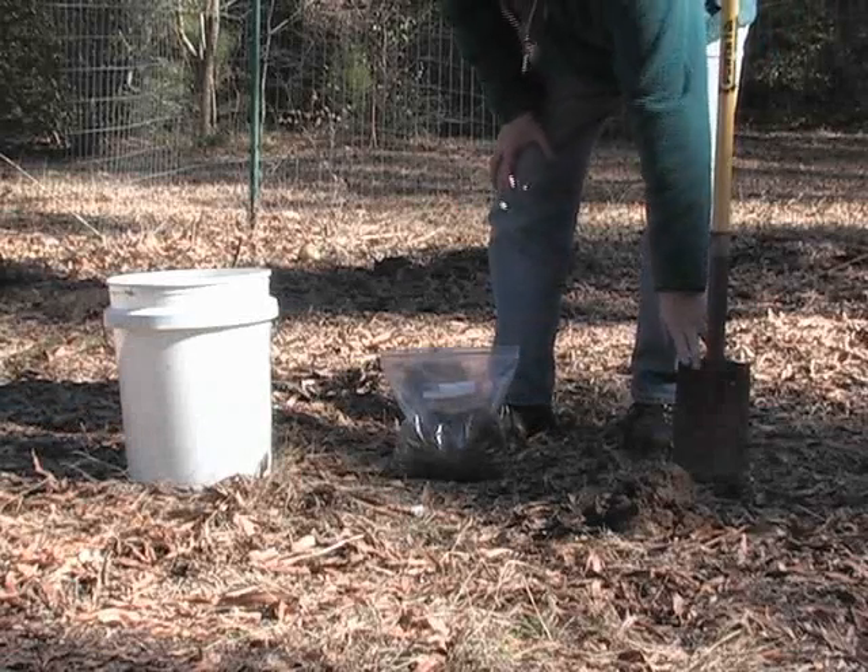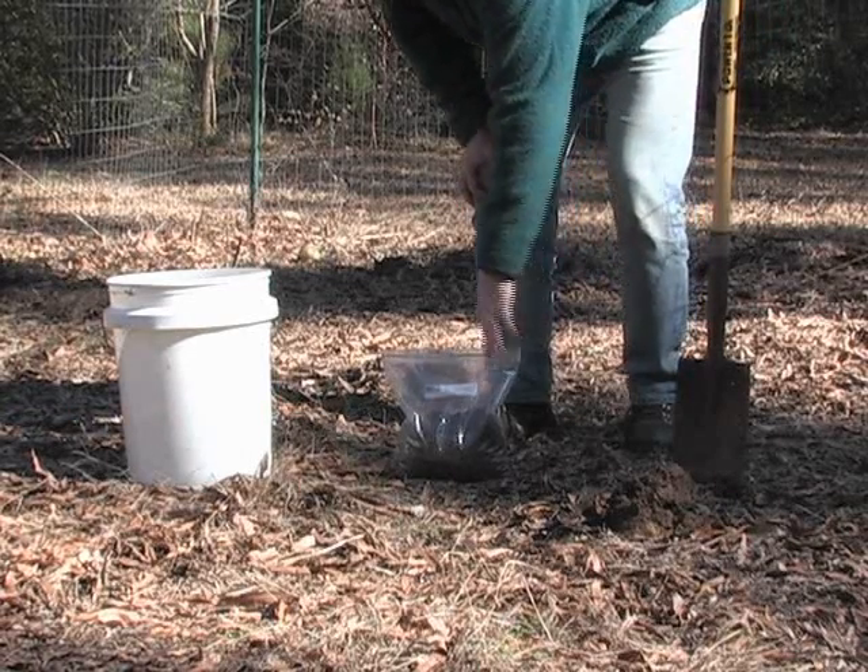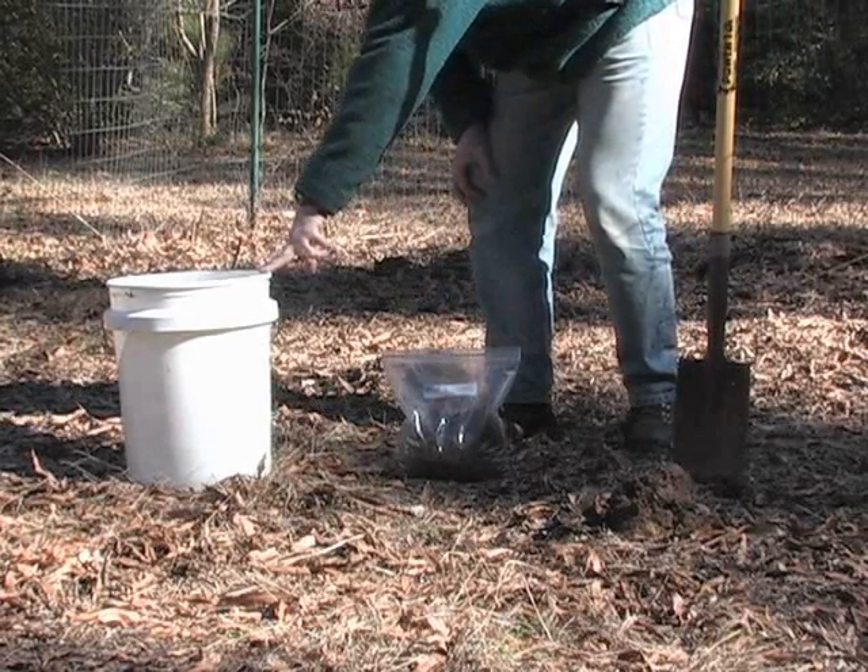We don't really need very many tools for this. You can use just some sort of simple digging tool like this spade, a plastic bag, or perhaps a five-gallon bucket for mixing your subsamples.